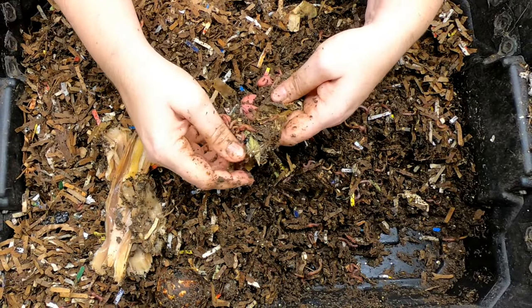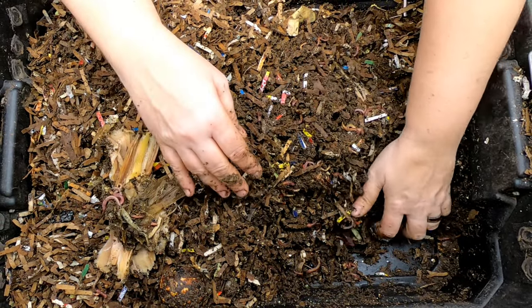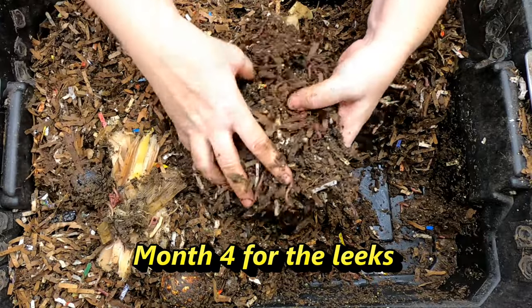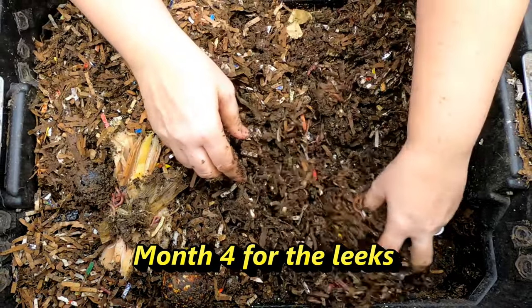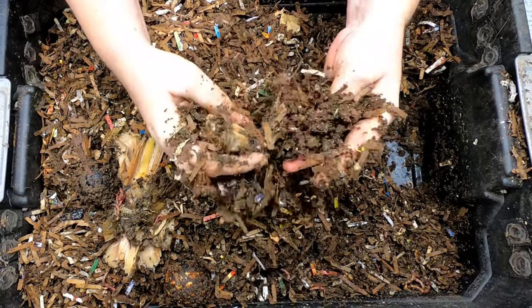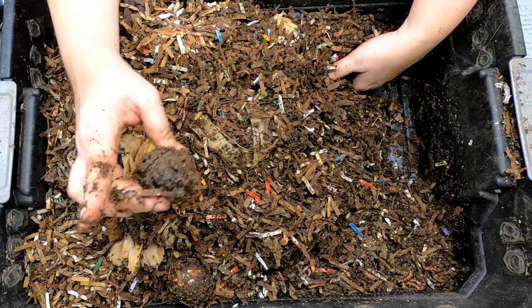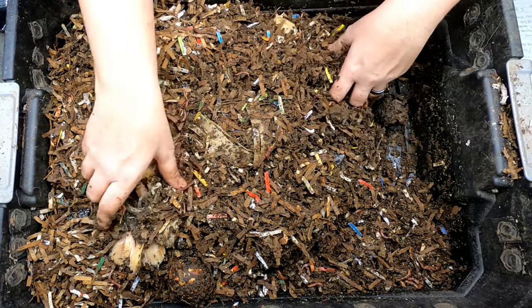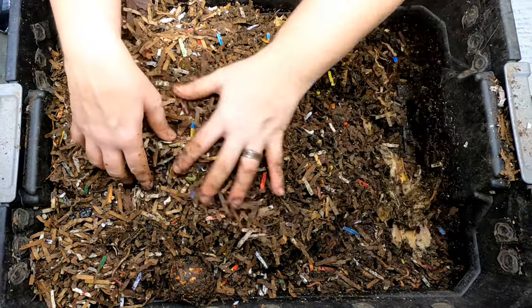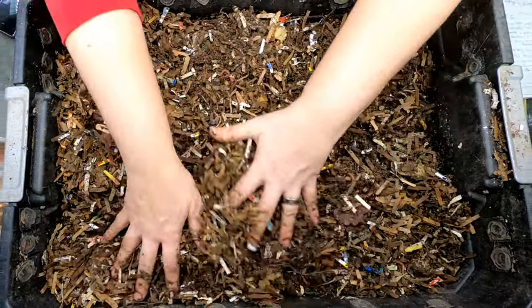They're just not really... this particular leaf looks like it's had a little bit of action, but for the most part they surprised me. Also, when you're looking in your bins, what's the food that you think lasts the longest? I mean, except for like pits and things like that. I don't think I've ever fed leeks before and that is just taking an obnoxious amount of time for it to finish up.